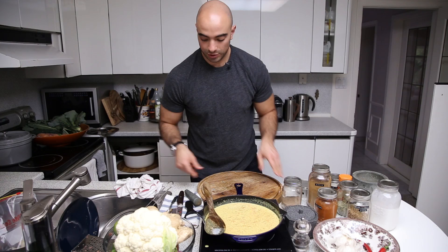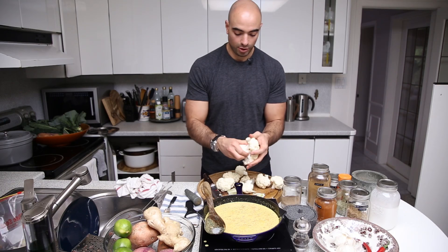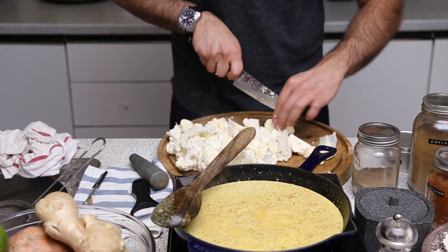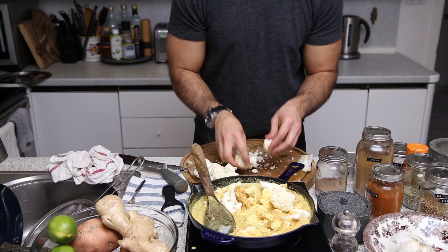At this point we want to get the cauliflower in. Start to peel away all the little stems — once you get that main stem off, everything else can just peel apart. They're quite big chunks, so we just want to chop these down into little manageable pieces. In we go with our cauliflower — almost the entire cauliflower will fit. Just to help it cook down, we're going to hit it with a lid.